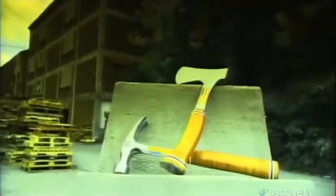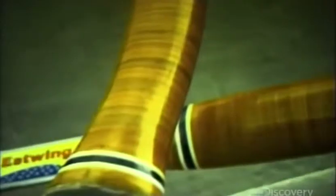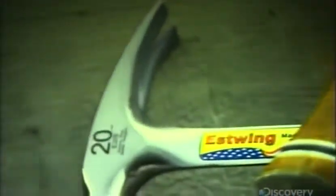The need to hammer things goes back to prehistoric times when early man used stones as tools. The modern hammer evolved from those first crude implements, but with its forged steel design and user-friendly handle, the hammer of today is strikingly different.